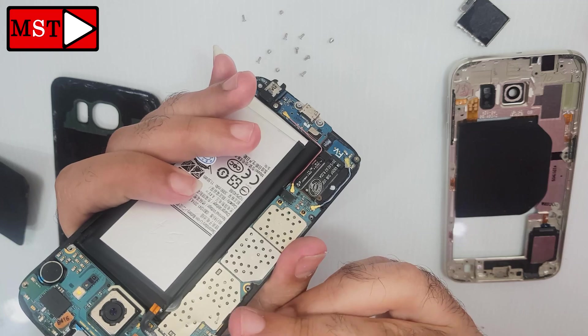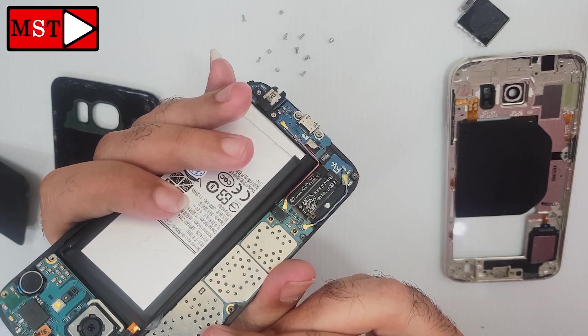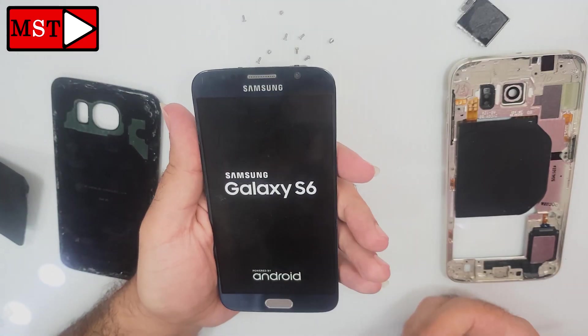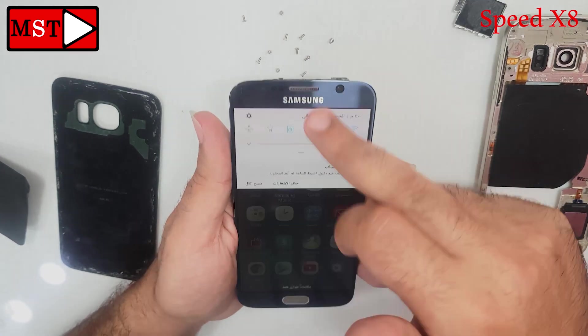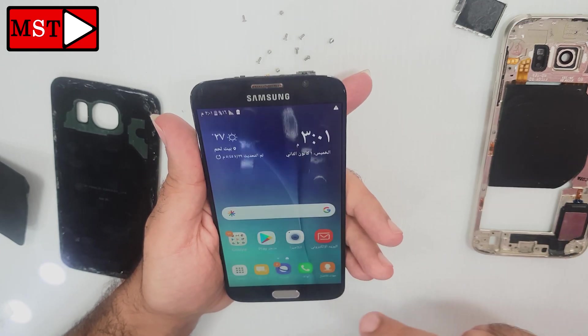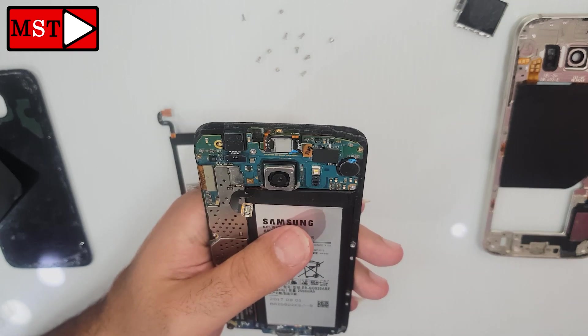I'm going to try another battery first to check if this will solve the problem. It's working — it's starting up without any problem. The device is working normally. Now we need to remove the battery and put in the replacement one.